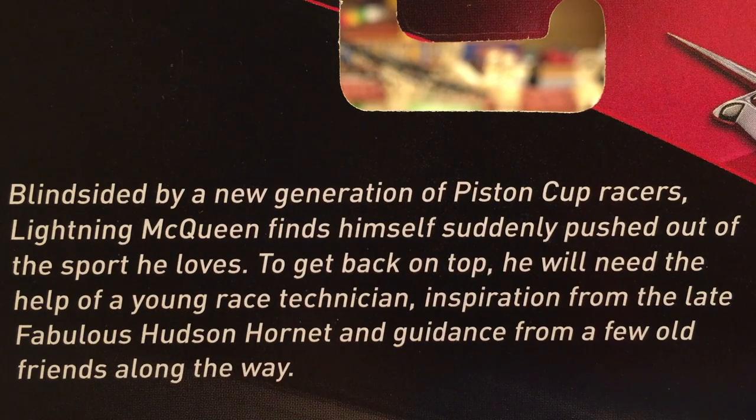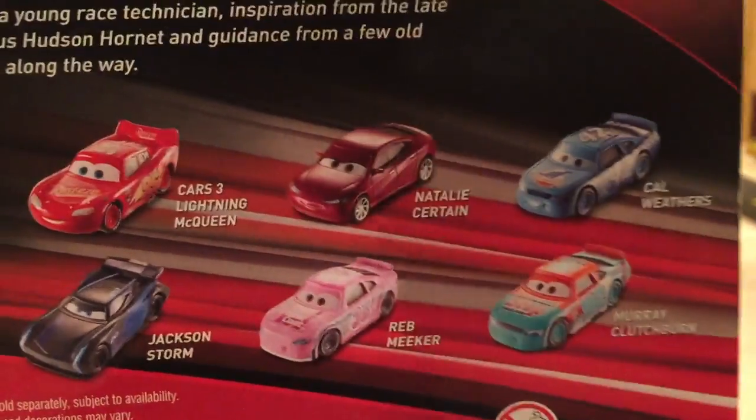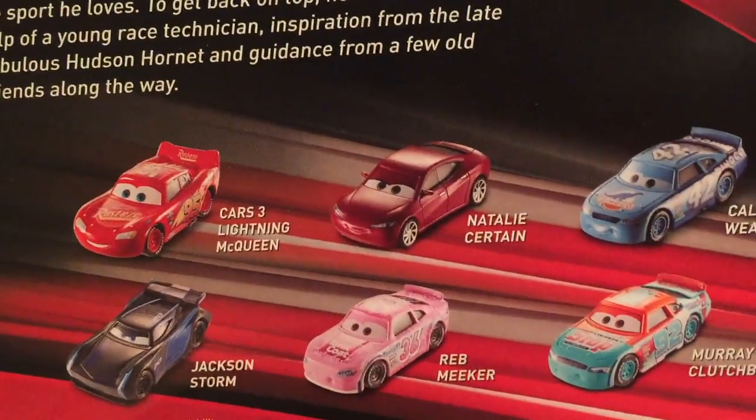If you don't know who those guys are, I recommend Googling them. I've done a whole video on Smokey, but the other three are a little less known right now. Pretty much they are racers that used to race with Doc Hudson. Here are some of the other cars you can get — there are actually a lot more than six of them.